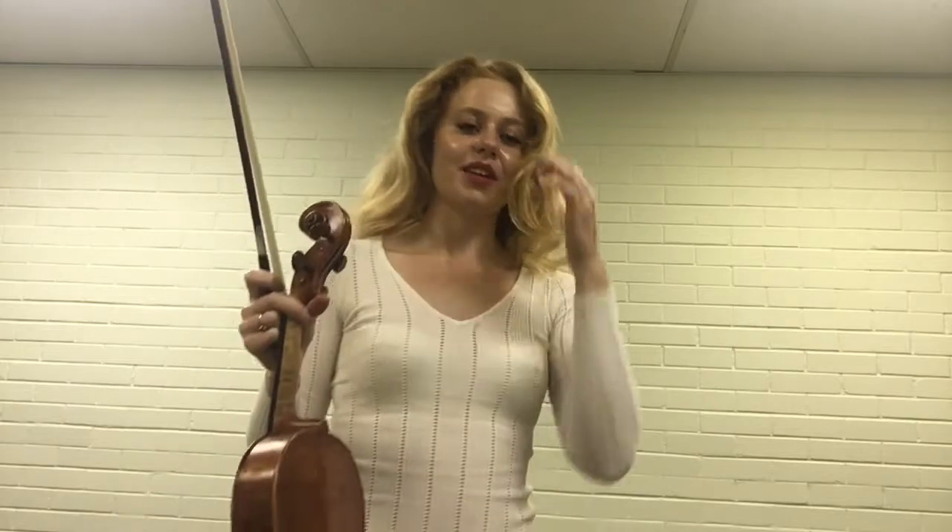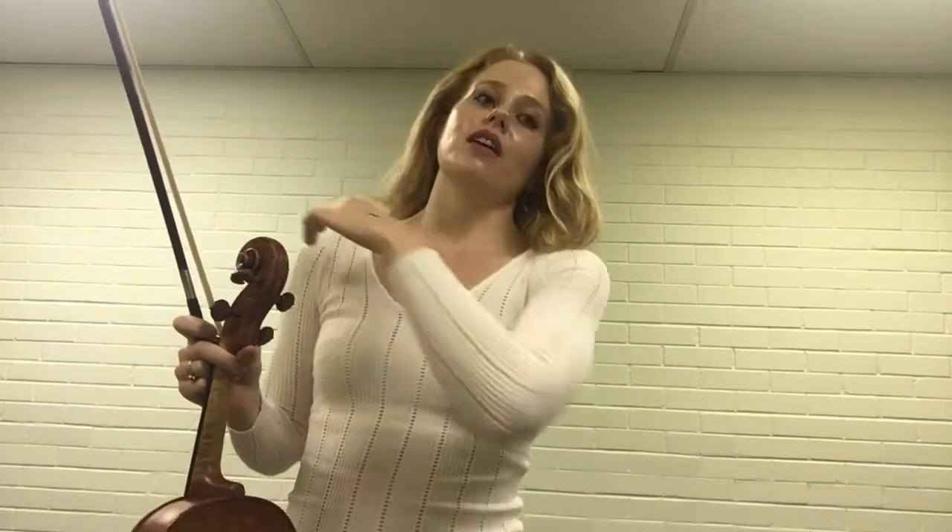We're going to learn Hallelujah — many people know it as the song from Shrek. This is just my version; I've never seen any music for this. It's a version I made up and I find it's an easy way to play it on the instrument. If you're a beginner, this would be a good one to learn by ear on the violin or viola, because the hand patterns I'm using are very simple.